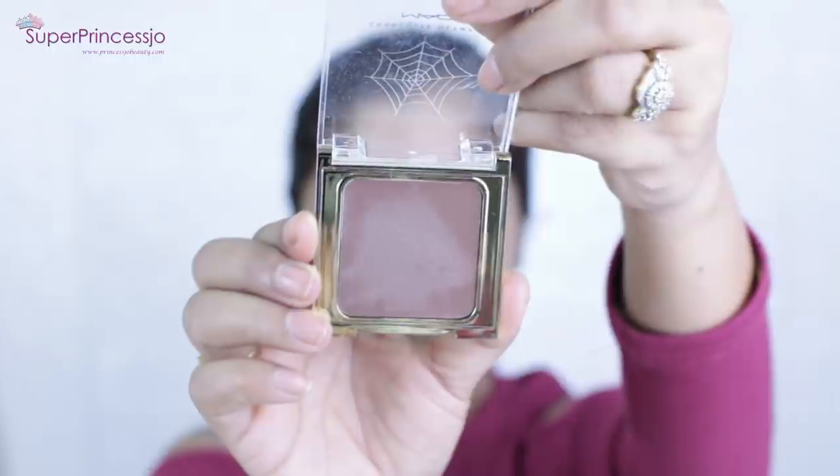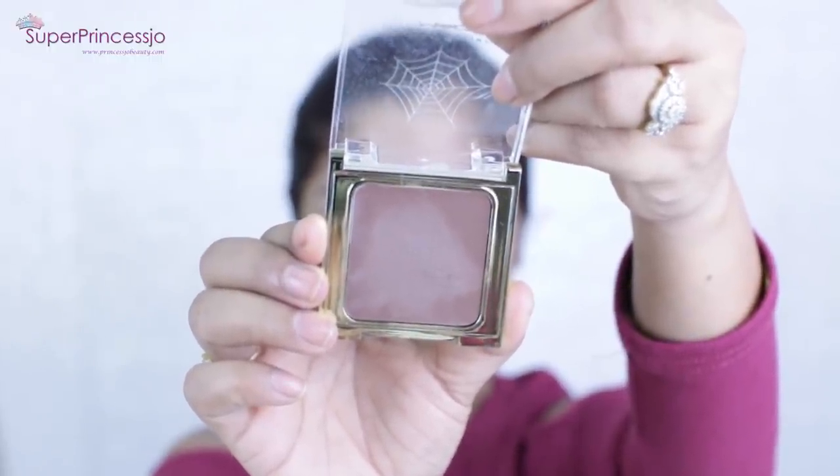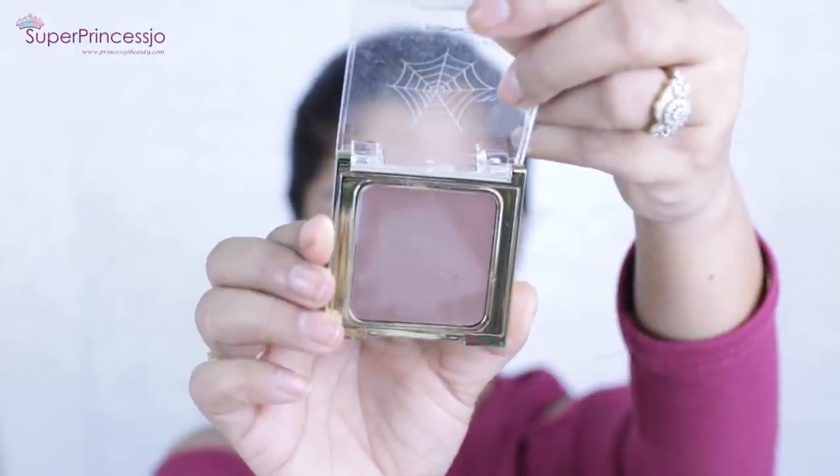For the contouring I am using MAC Cosmetics Charlotte Olympia Collection cream color base in the shade Sepia. It is a cream contour that has multi-usage. I'm going to apply it with the help of a big shadow brush on the sides of my face — my jawline, hollows of my cheeks, sides of my forehead, and the sides and center of my nose.